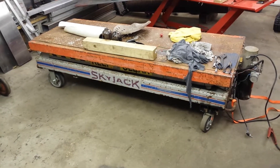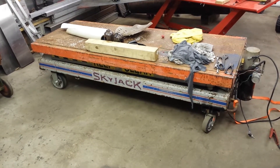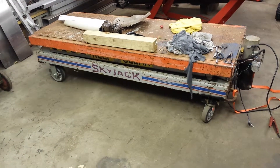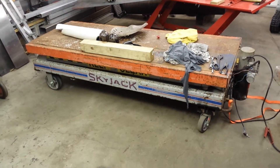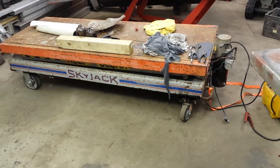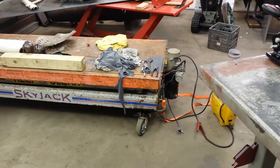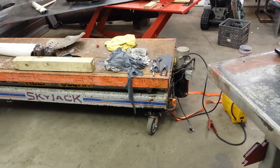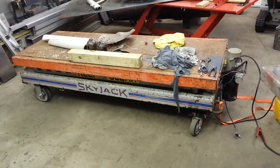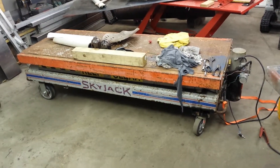I took off two of the scissor stacks so there's just one stack. Obviously it went up 20 feet before; now it only goes up maybe 10 feet. I put a different lift cylinder in a different location, and a 12-volt pump and motor off another junk machine. This will be the new workbench.